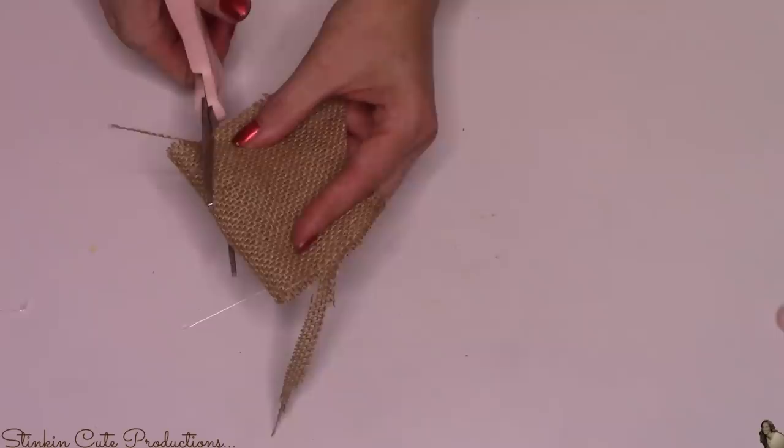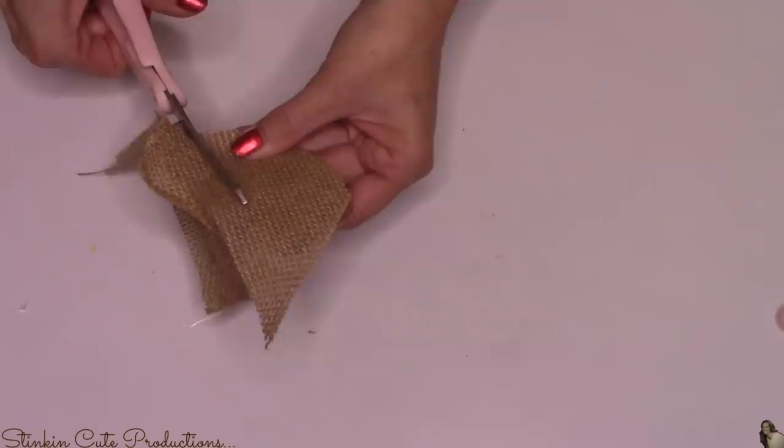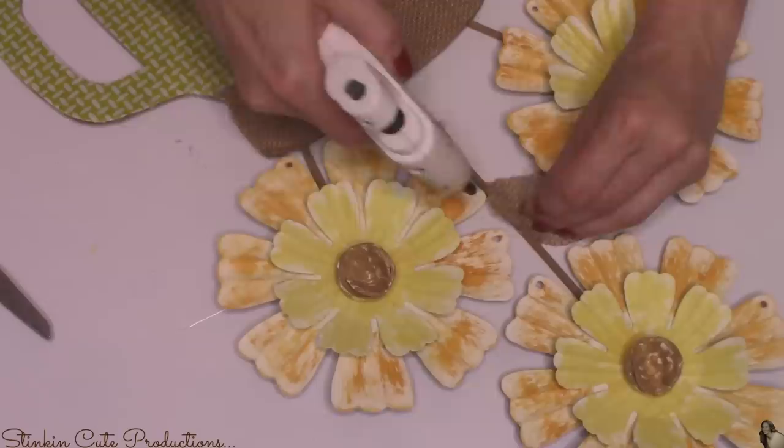Because I have some burlap scraps left, I decided to make a couple of leaves for the flowers. I made the burlap two layers thick so I can cut two leaves at the same time. I'm just freehanding these — not trying to make anything perfect. With burlap and farmhouse style, it kind of adds to the character when it isn't perfect. The perfect spot for these leaves is on the center skewer in the middle.